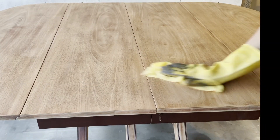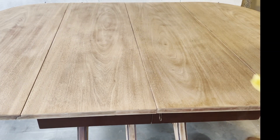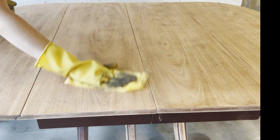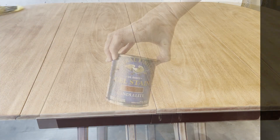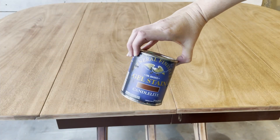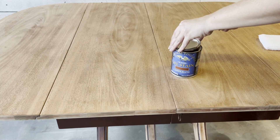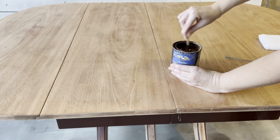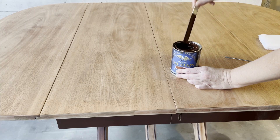It's almost time to put the stain on, but before I can do that I like to use a tack cloth to go over all my sanded surfaces just to make sure I've gotten all my sanding dust off. I'm excited to use this new product — General Finishes Gel Stain in the color Candlelight. It matches the color on these Duncan Fifes almost exactly, so this is going to be perfect for our table restoration.